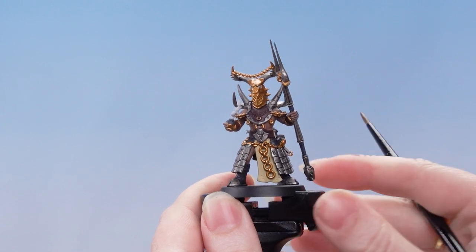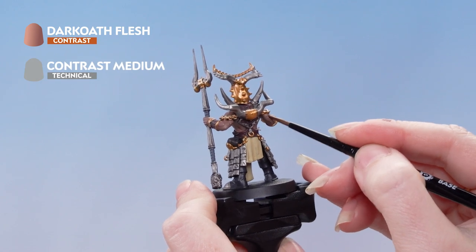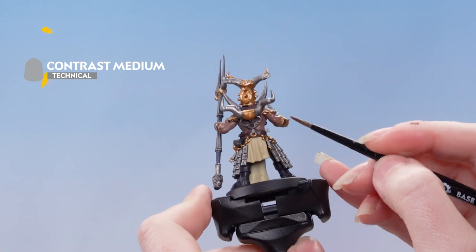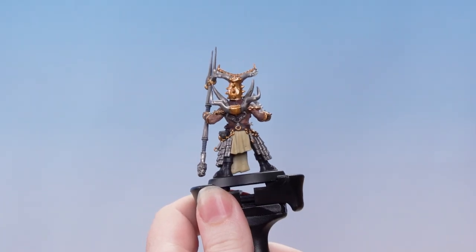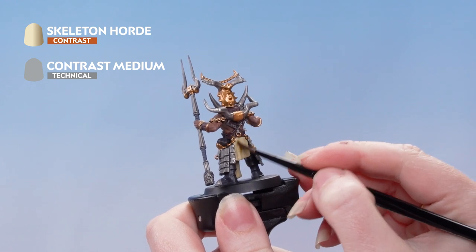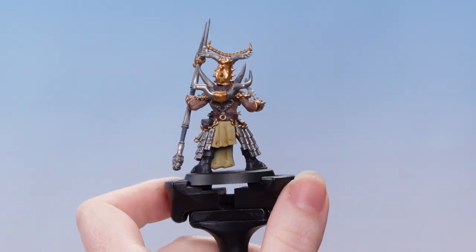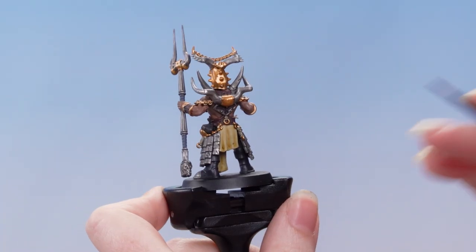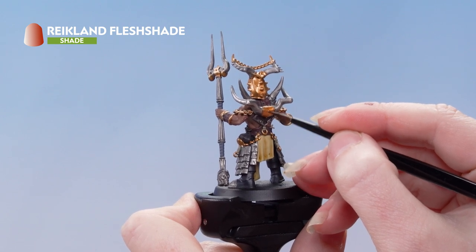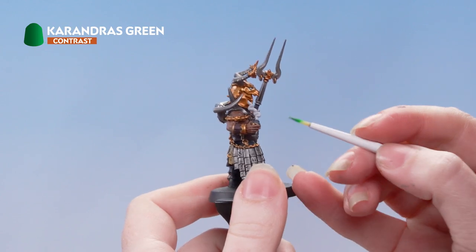Next, we've mixed one part contrast medium to one part Dark Oath Flesh and we're going to apply this all over the flesh. Then we've thinned down Skeleton Horde with one part contrast medium and we're applying this onto the cloth and the straps. Next, we're applying Reikland Flesh Shade all over those copper areas. Finally, we're using Caranderas Green on the smoke and eyes.